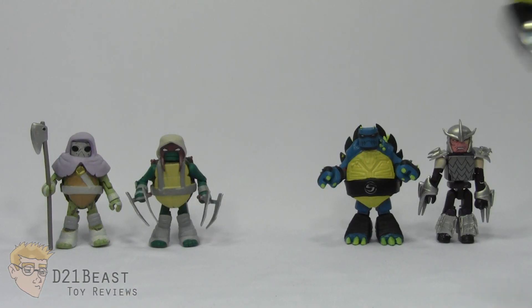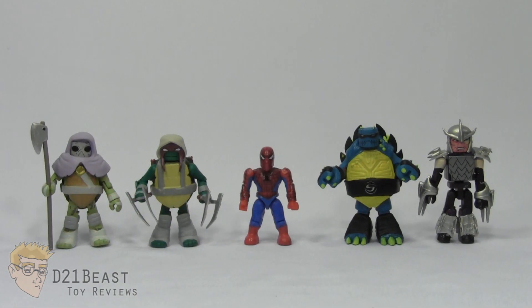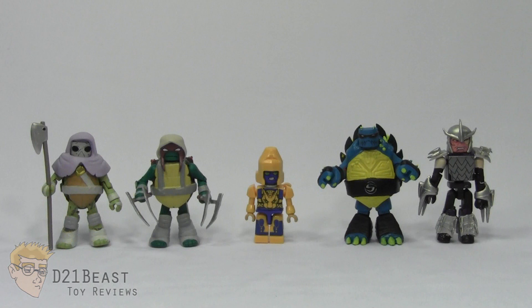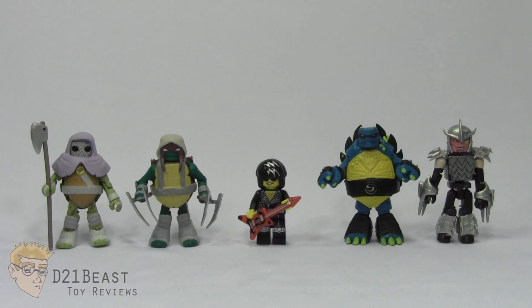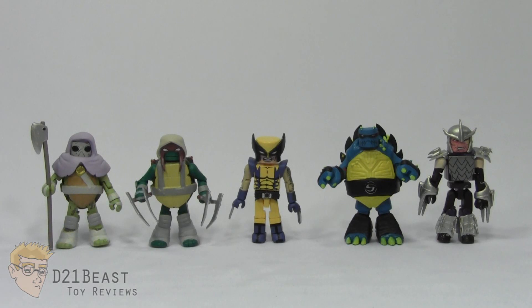Height-wise, all these Minimate figures stand roughly at two and a half inches tall. For size comparison, here they are compared to the Mega Bloks Spider-Man minifigure, and compared to Kreo Transformers Cheetor. Here they are compared to a standard Lego minifigure, and compared to one of the original Minimate figures from 2002 — Captain Kirk from Star Trek. And finally, here they are compared to an average-height Minimate figure — Wolverine from the Marvel vs. Capcom 3 figure line.